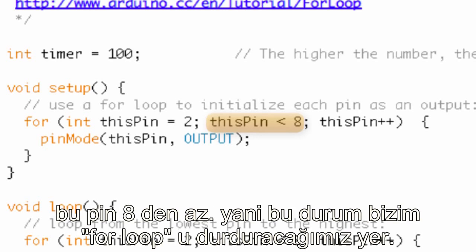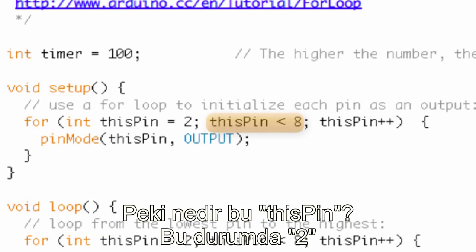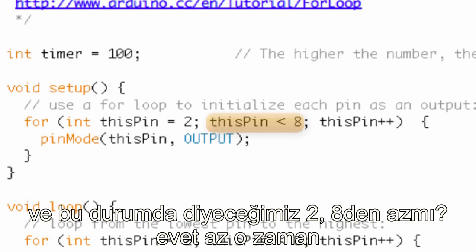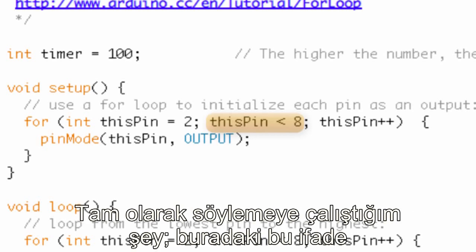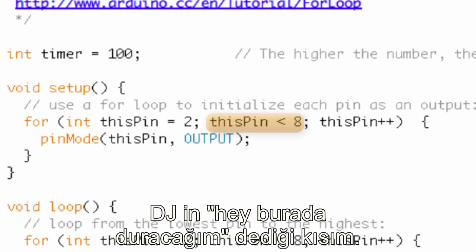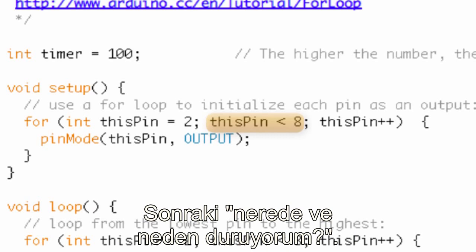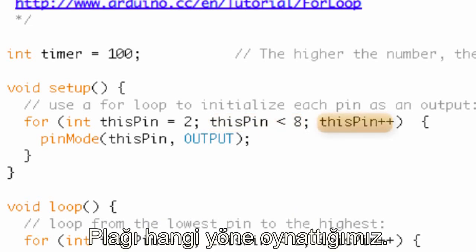The condition says thisPin less than eight. That condition is where we're going to stop the for loop — if that condition is not met, the for loop does not get executed. Here thisPin is two. Is two less than eight? Yes, so we go ahead and execute the code inside the for loop. The first statement: where do I start? I start at two. The next: where do I stop? I stop if it's not less than eight.